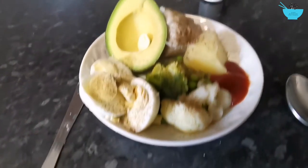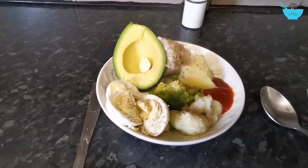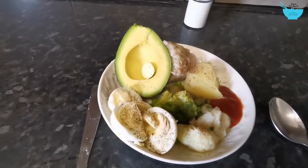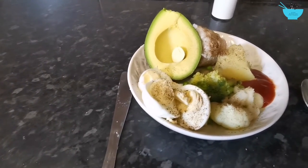I've got chilli sauce. It's very healthy and very delicious — no cooking oil, not a lot of salt, no spices.